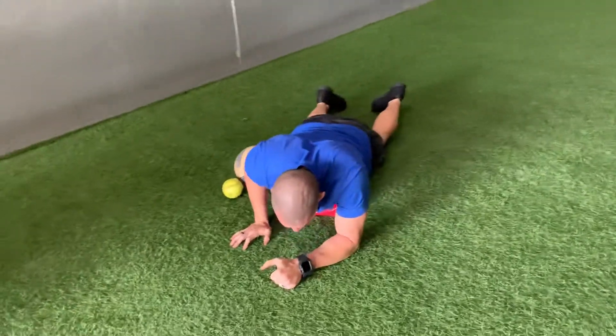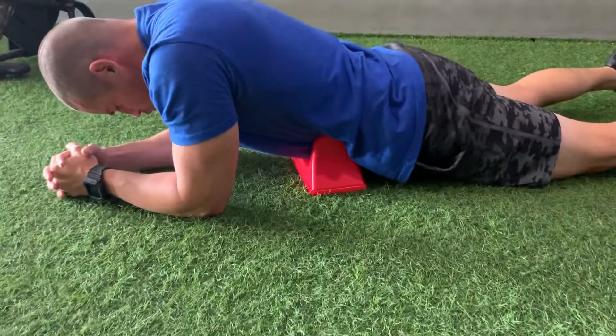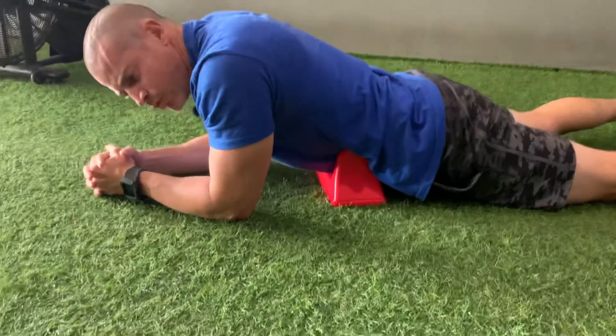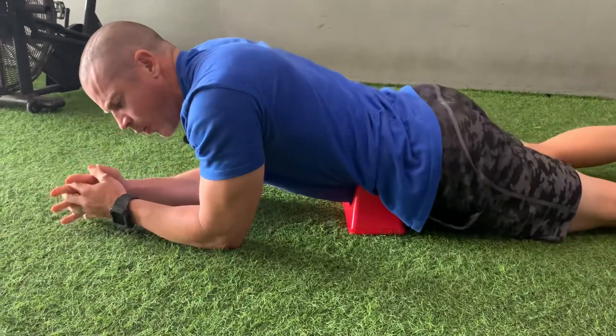We're going to start at the top of our abs, lay on it, and start with deep breaths out. We're going to spend a minute to two minutes at the top part of our abs and just slowly continue to work our way down the core.